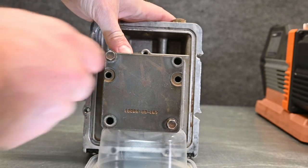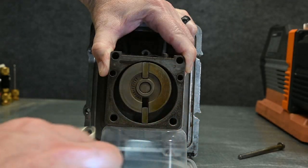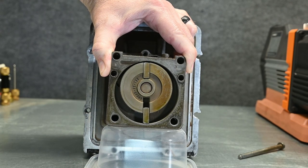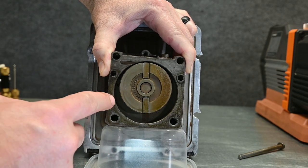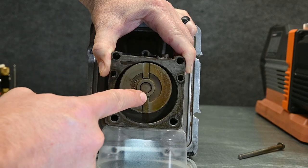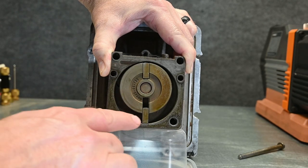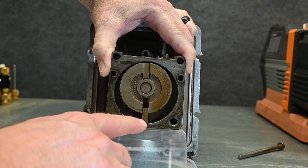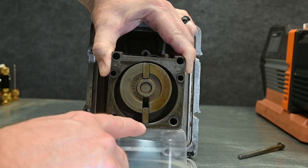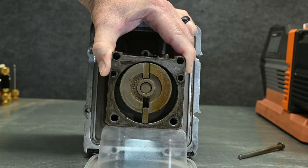We'll take this open so we can see what's happening inside. This is a vane-style pump — it's a rotary pump but with vanes. These are the little vanes that move back and forth. This spins really fast and they sling out to the outside wall. The oil provides lubrication all through here and makes the seal where this vane is touching the outside wall, as well as sealing here and there.